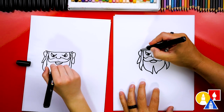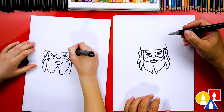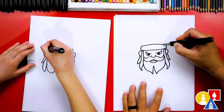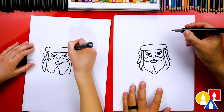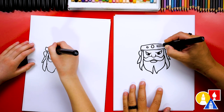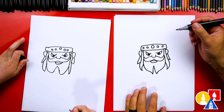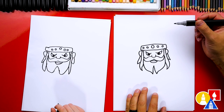Now let's finish the headband. Let's draw a short line on the left and a short line on the right, then connect those two lines together at the top. Let's also add details to the headband — a circle in the middle, maybe two smaller circles on each side. Now anytime we go too fast, you can pause the video if you need extra time or want to change your drawings and add different things.